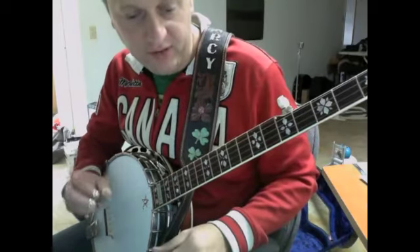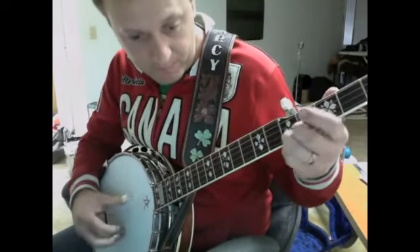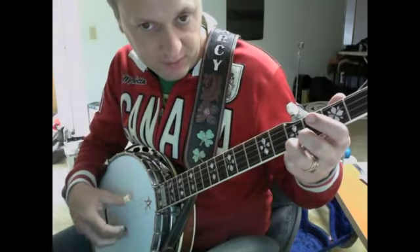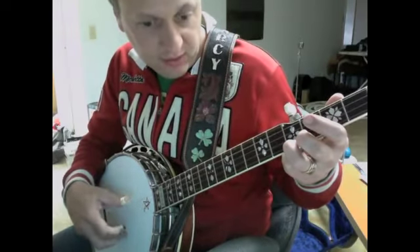That's a very interesting pattern what he's doing there. So going back: thumb, middle - or thumb, index, middle on that same string. Drop the thumb to the B. Do the same thing again.